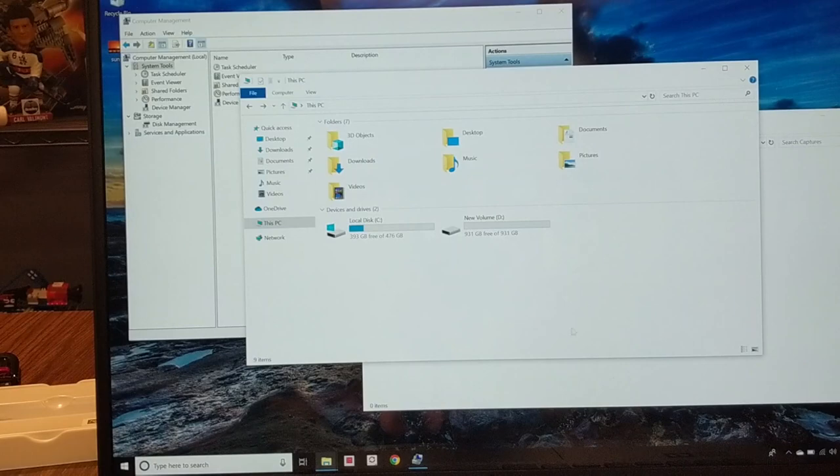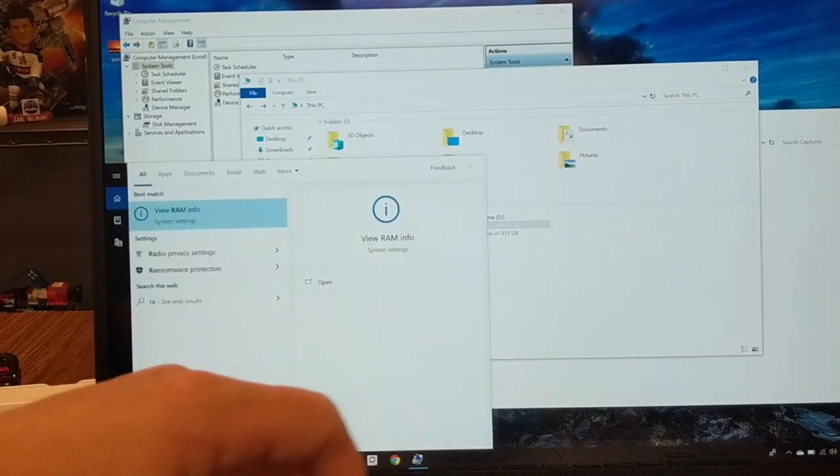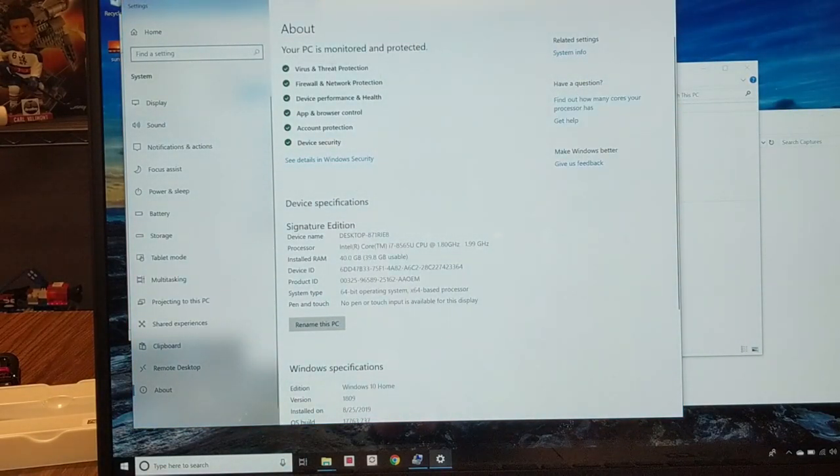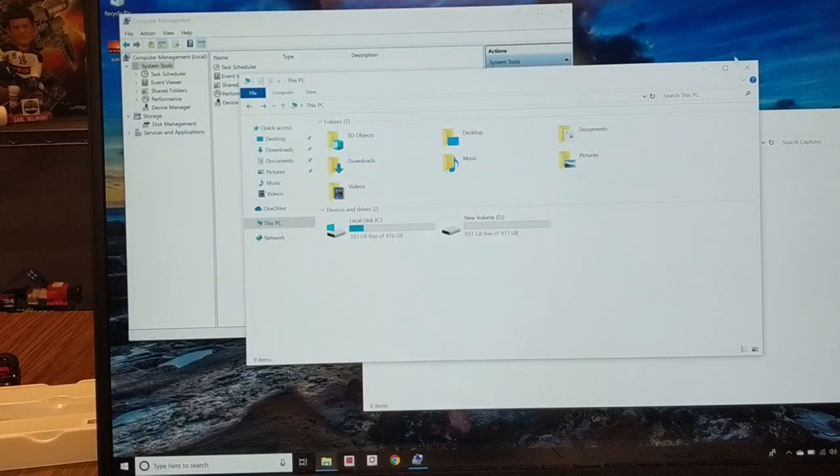We're also going to check our installed RAM. Type 'RAM' in the search bar to view RAM info under Settings — it shows my Intel Core i7 processor and installed RAM of 40 gigs. That's my 32 gig stick I just installed plus the 8 gigs that was already on the motherboard. So it looks like our RAM and hard drive install were both successful.